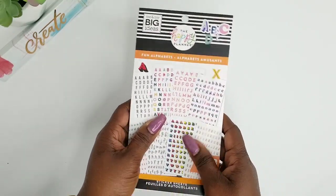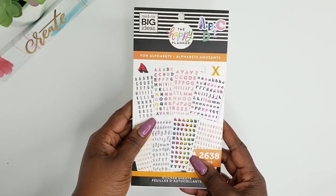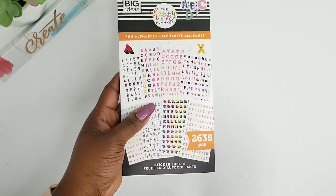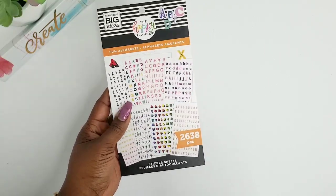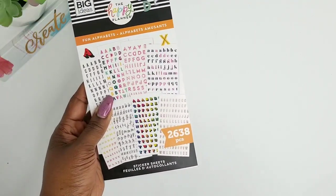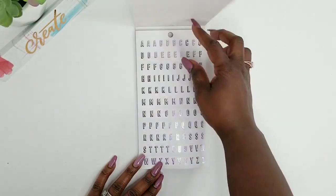Thank you guys for sticking around to see this fun alphabet sticker book flip through. This is part of the new 2020 spring release from The Happy Planner. I actually went ahead and picked this up from my local Joann's, and this sticker book has 30 fun pages of stickers and it comes in 2,638 pieces. So let's go ahead and jump right on in.